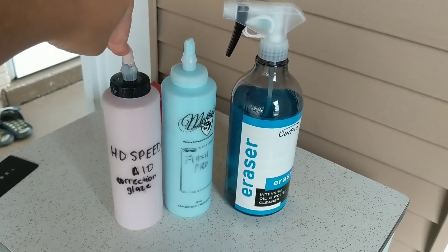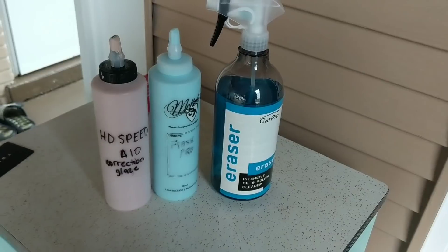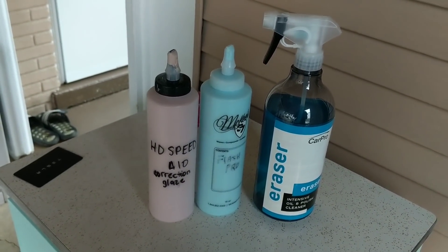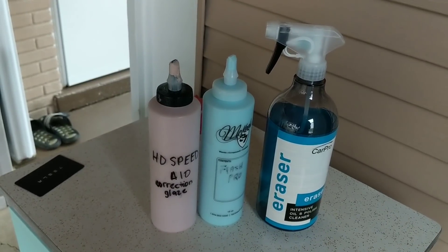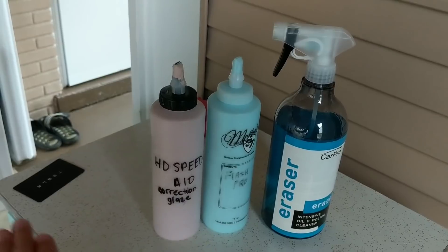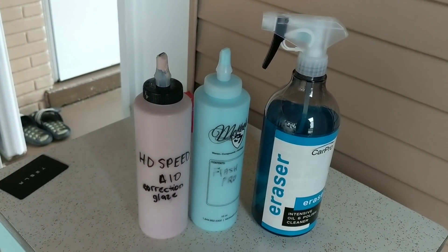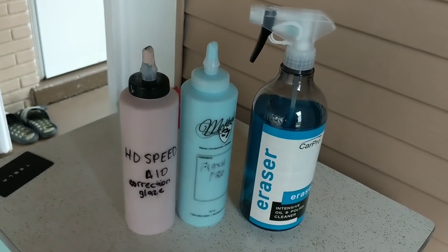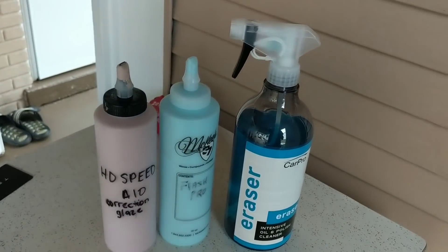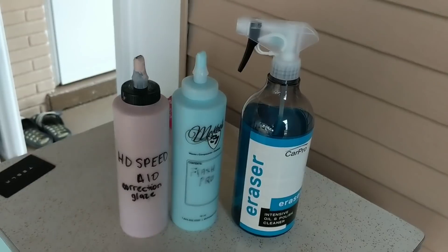HD Speed is a correction glaze. Anytime you have a glaze or an all-in-one, a majority of them are going to have some sort of filling capabilities to it. A filler is essentially something that is going to, obviously within the name, fill into the swirls and scratches, and it's going to kind of mask the swirls and scratches that are on the paint. And you may be thinking that sounds fantastic — less work, greater results. Where can I order some?